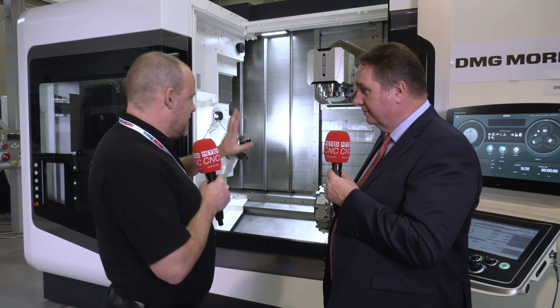Looking at the tool changer, you've got about 70 tools — 76 in fact. Sometimes with mill-turn machines that might only have 20, 30, or 40 tools, that can become a problem, because this machine is all about setting it up, standardizing, and making sure you can keep every aspect moving. Having 76 tools really helps with that.